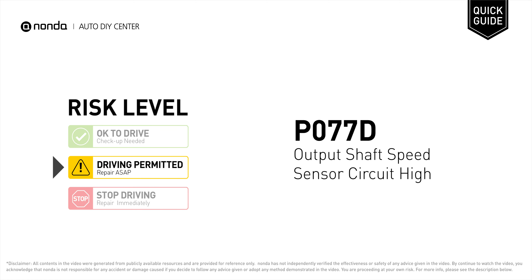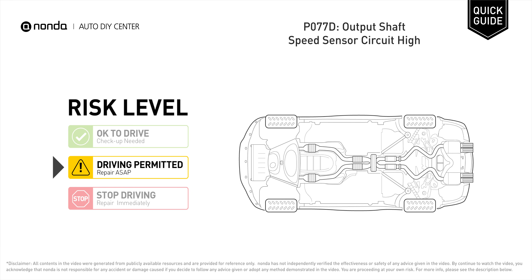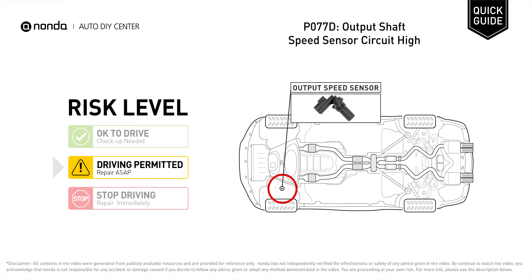P0770 is a diagnostic trouble code for output shaft speed sensor circuit high. Under this circumstance, short distance driving is permitted, but your vehicle should be repaired as soon as possible. It means there is an issue with the output speed sensor circuit.